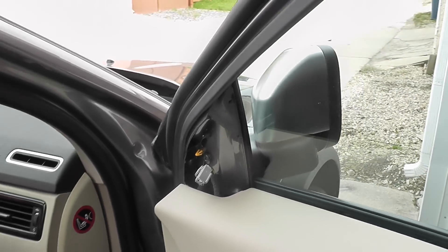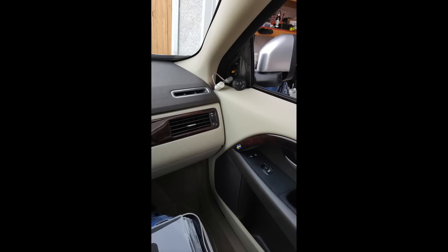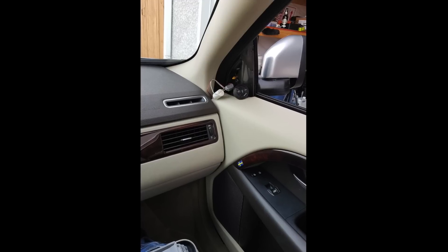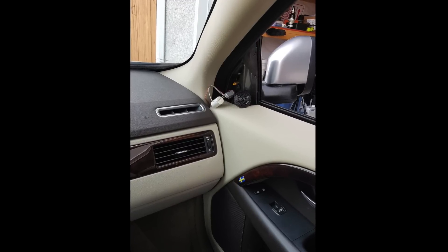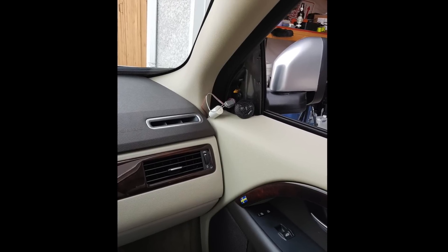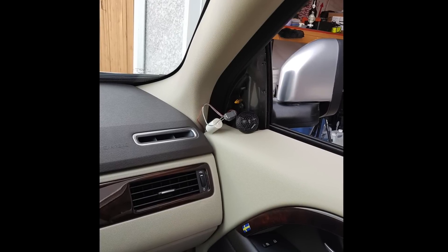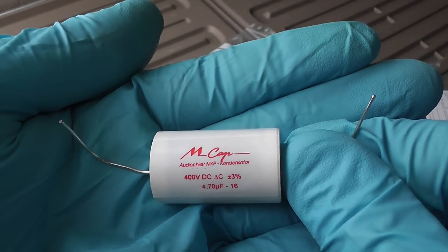How did I test the Hertz tweeters? I took out the original tweeter and connected the Hertz ones, as you can see in the picture. I turned on my favorite music that I know really well and listened to the sound, then switched back and forth between the original and the Hertz tweeters to see if there was any difference in sound quality. That's how I tested before I decided to go with Hertz.